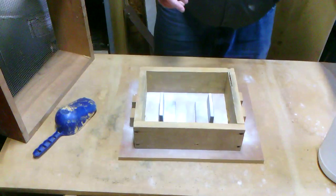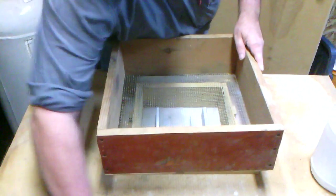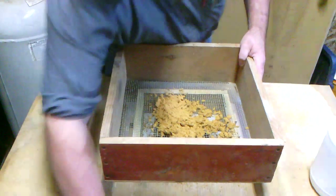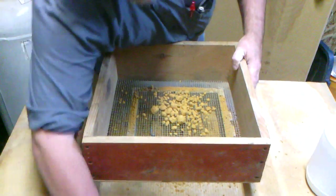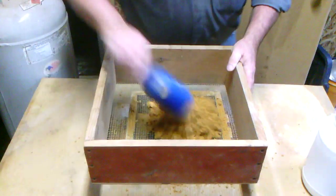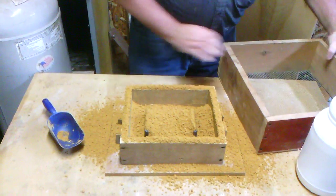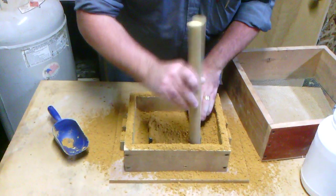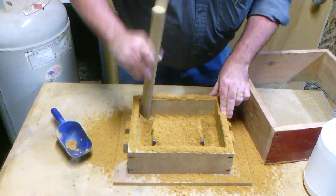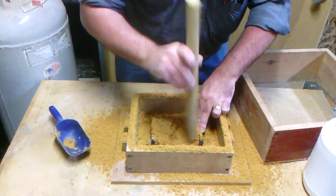We're going to start putting some sand in there using a thing called a riddle to sift the first sand we put in, making sure there are no lumps or trash in it. I'm scooping sand in and shaking it through, just enough to cover the pattern. Then with the pattern covered, I'm going to take a piece of dowel rod and drive it all around the edges to pack that sand, holding onto the patterns so they don't jump around.